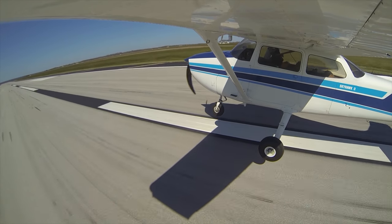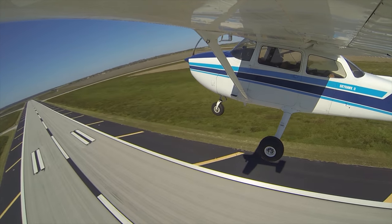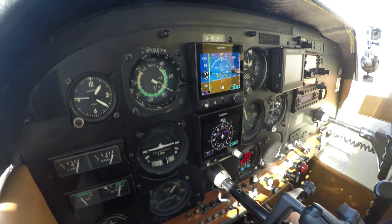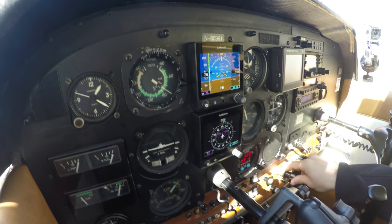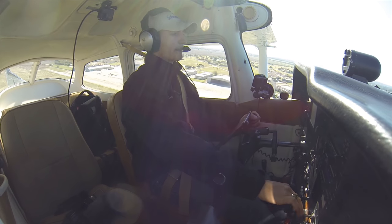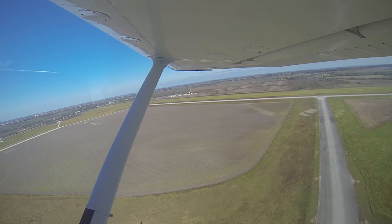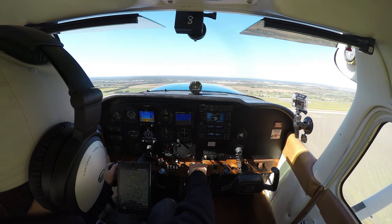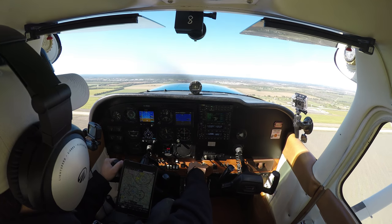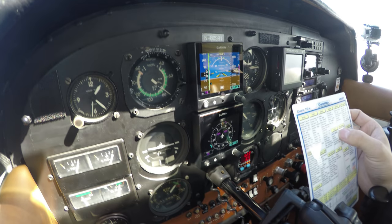Oh, that was hilarious. And we are airborne. Probably going to be at pattern altitude by the time we cross the other end of the runway. And there's VY right there on the glass panel. Climb out about 78 knots. And we are climbing like crazy. Engines in the green. Everything looks good. Take a look at the climb checklist — speed 70 to 78, we have got it. Power is set.